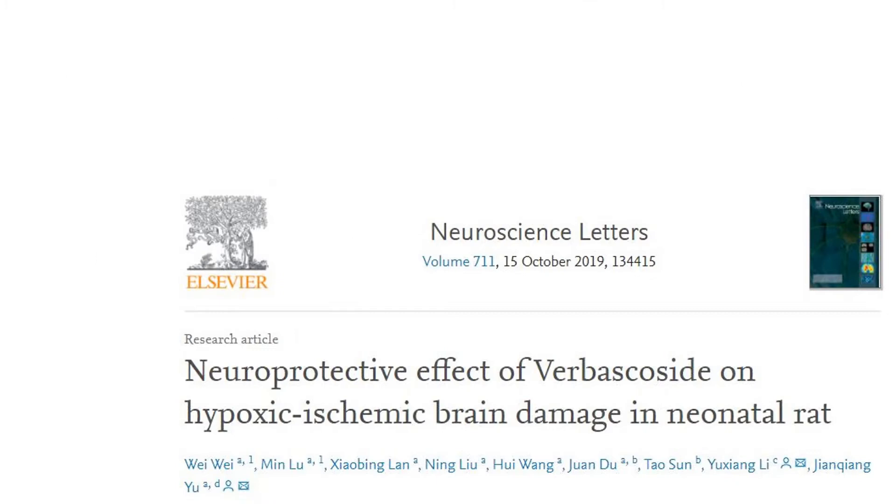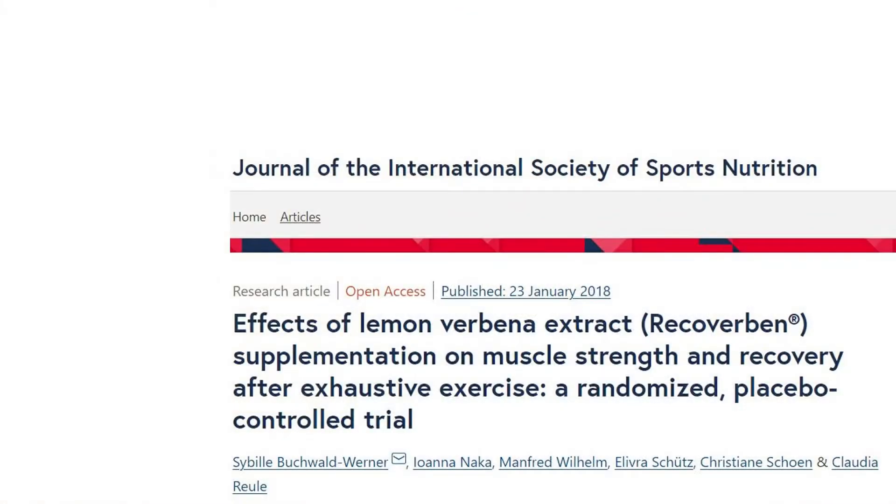Within the non-volatile compounds, verbascoside is the main medicinal functional chemical. It is a phenylpropanoid. It has antimicrobial and anti-inflammatory properties, and it is a good antioxidant. In vitro studies prove verbascoside has good neuroprotection function to help prevent the brain from damage. Clinical studies prove it can help reduce muscle stress after extensive exercise.